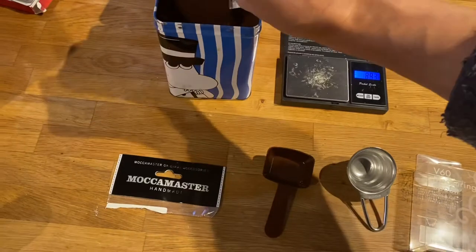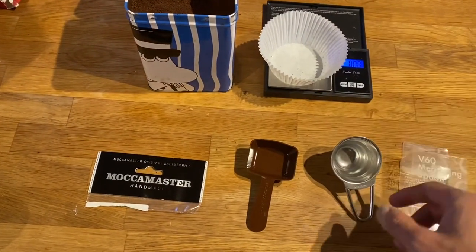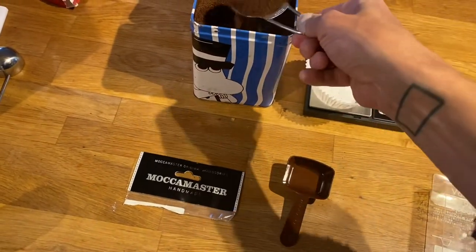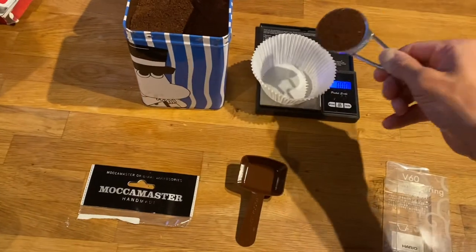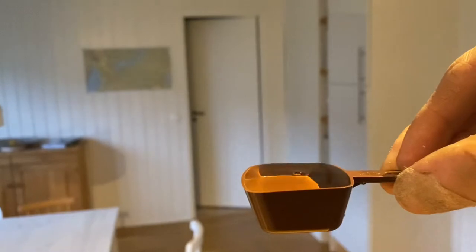The coffee I use here is a regular pre-ground Gevalia from Sweden. And the other one is the Hario VSXD 12 gram measuring spoon — that measures 14.73 grams.